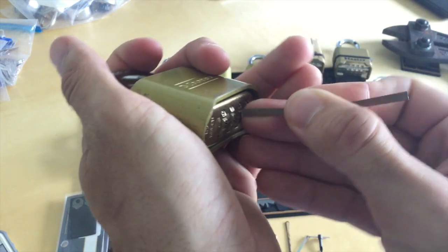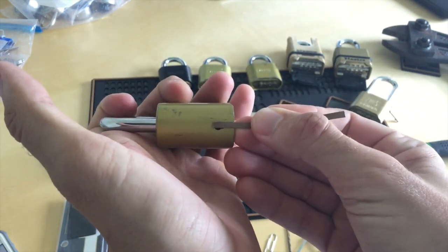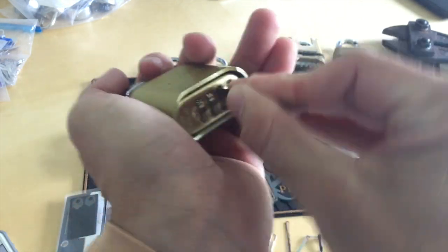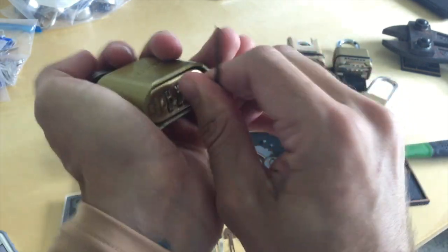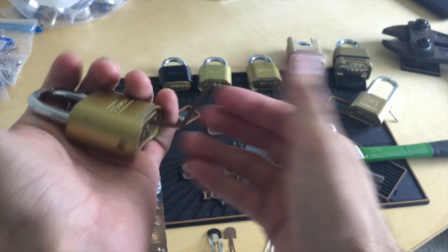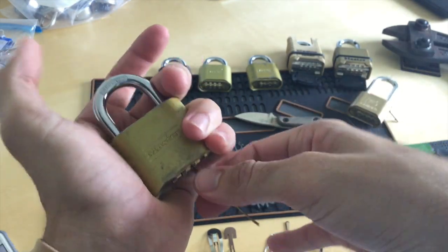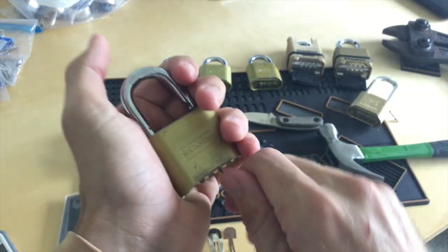I insert and only need to go about a half inch at most. I go to the top left of the third keyway — it doesn't matter what number this is on. I hold the shackle down, I manipulate my tool, I lift the shackle up, and it's open.